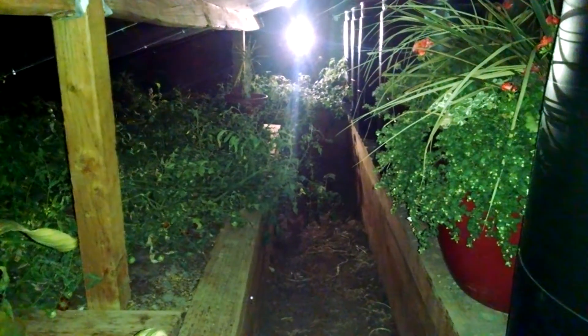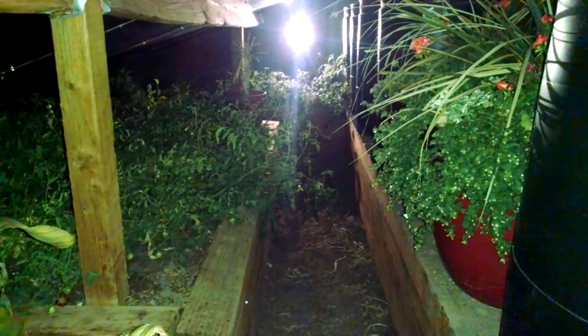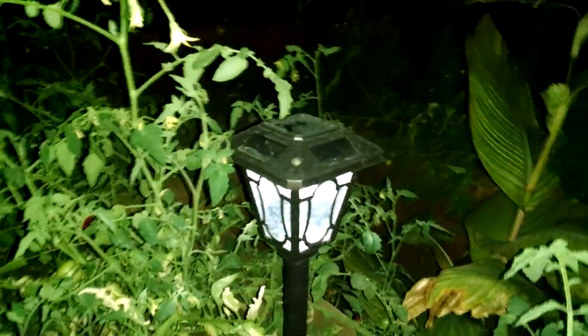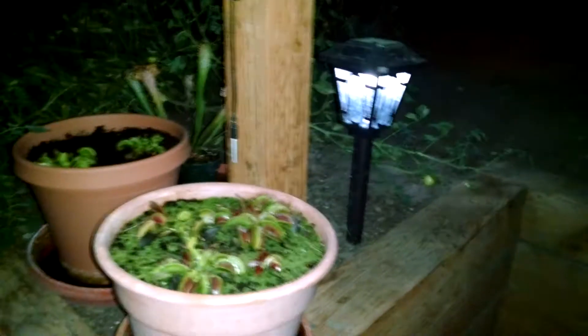You probably can't make out too much on here, especially since my phone is putting its own light out on it, but it's sufficient to do some work. The second type is intended as landscape lighting — I had a couple extras, so I threw them in here. They don't put off as much light as that battery powered one, but they're more decorative, and they've held up for maybe two years and have not dimmed much.